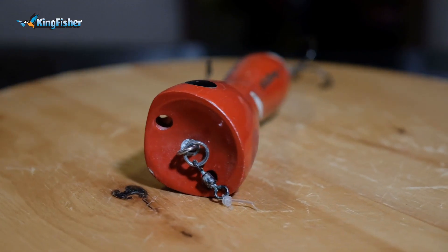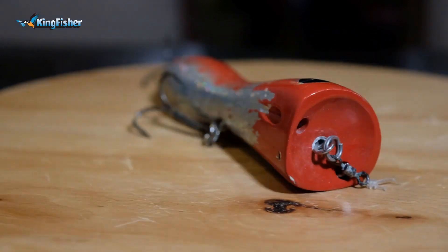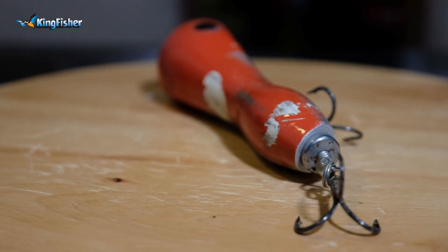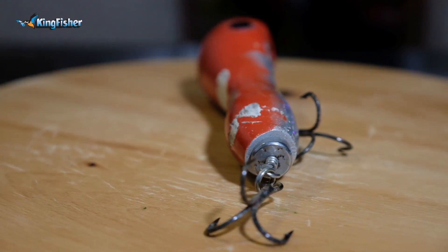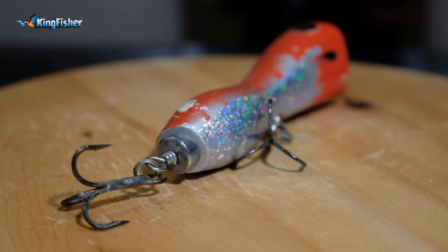That works exceptionally well in deeper water, but you'll also be fishing it in shallower water. The Wild Dog series from Kingfisher works really well for big GTs — they can't resist that massive disturbance and explosion on the surface. It's going to be quite hard to work, but it's a great lure to keep in your arsenal. It also works really well when conditions get a little bit rougher but you still want to keep a popper in the water.